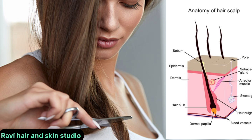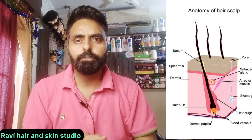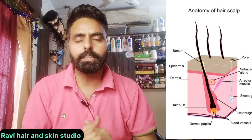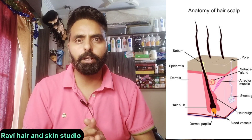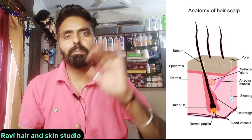I hope you now know what is hair. I hope you will like this video. I gave information about hair — what is hair. If you like my video, then do subscribe to my channel and press the bell icon. See you in the next video. Till then, take care. Bye.